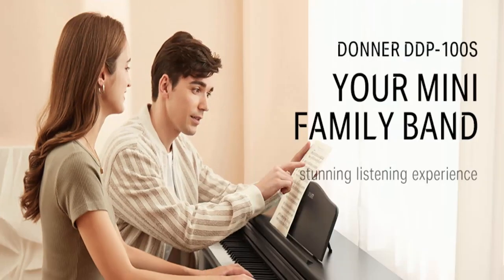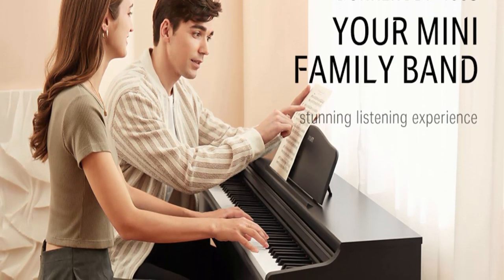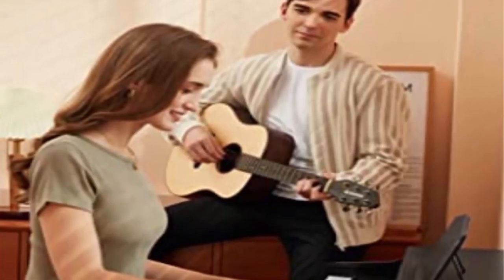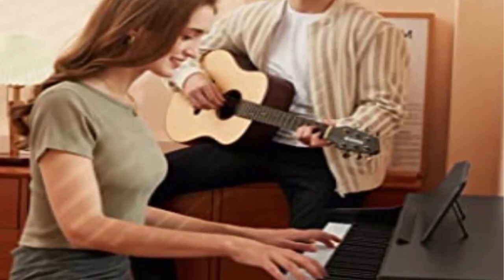Compact Home Digital Piano: the DDP-100S reduces the volume and weight compared to the DDP-100, saving your room space. If you're looking for a piano for the whole family, the DDP-100S is the perfect package.